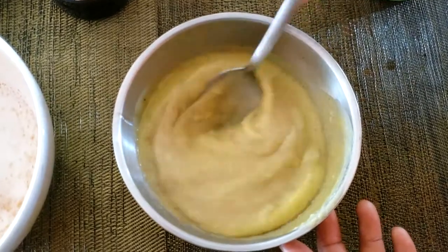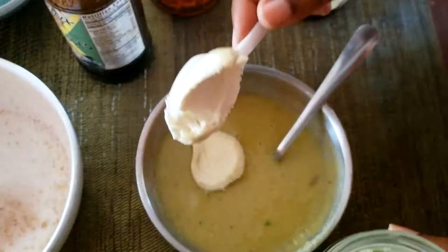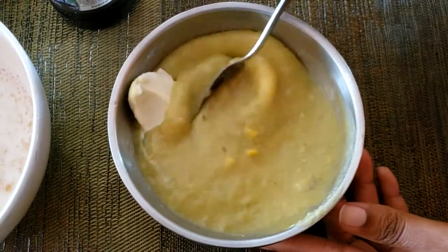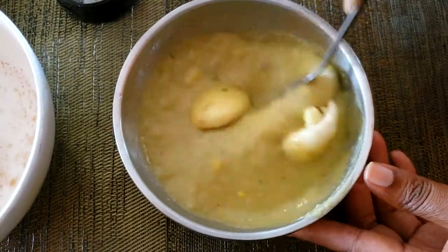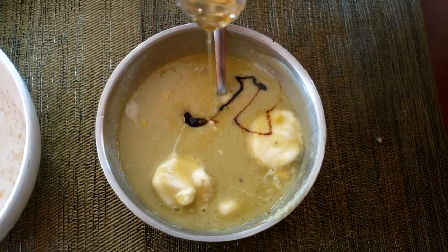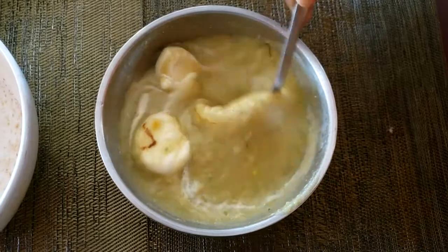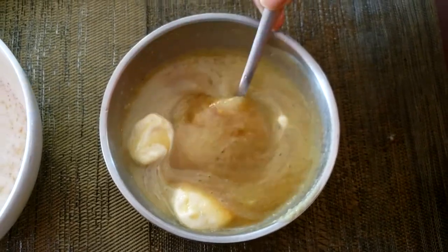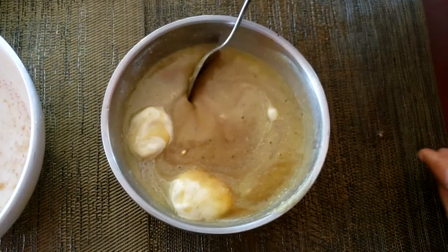Now we're going to use two spoons of the cream — I'm just using a plastic spoon — and mix it in. Then we add our black strap molasses and honey, and we mix until we get that smooth, nice, rich consistency. Just look at this consistency — it is perfect.